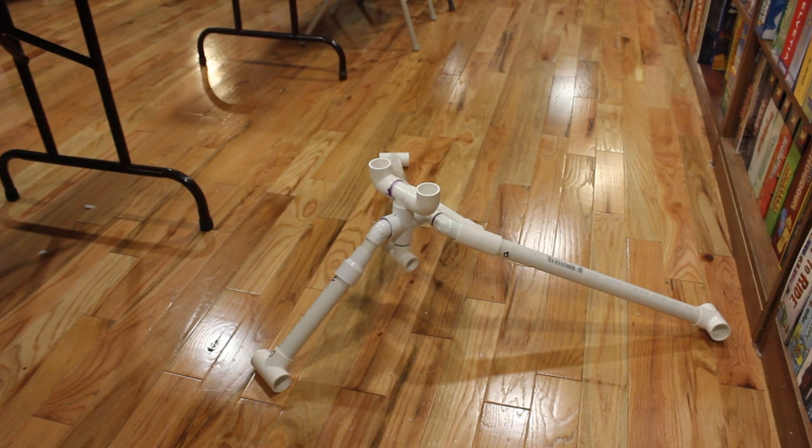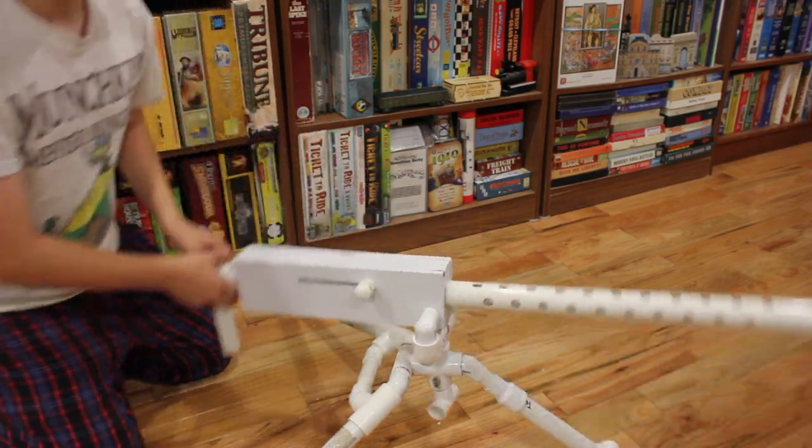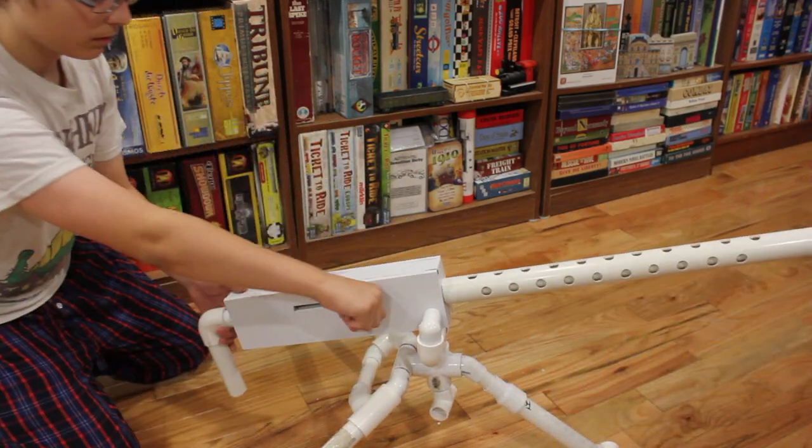I also built a tripod for it, which is also fully functional, so you can move it all the way around. So now I'm going to show you how to do it. Thank you.